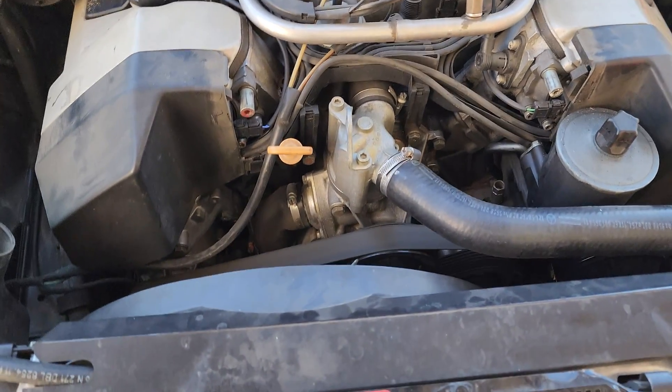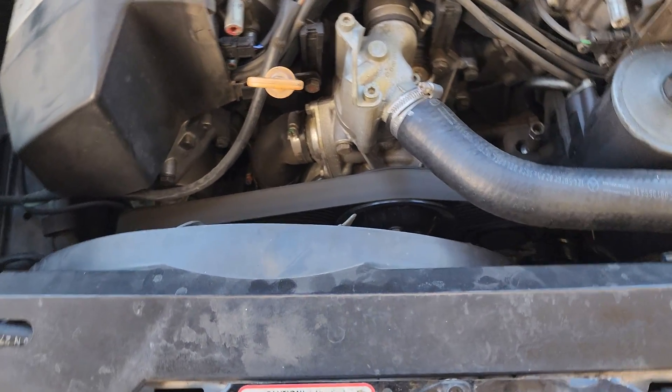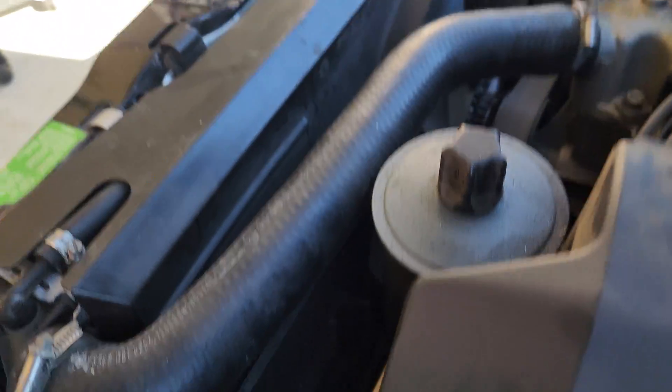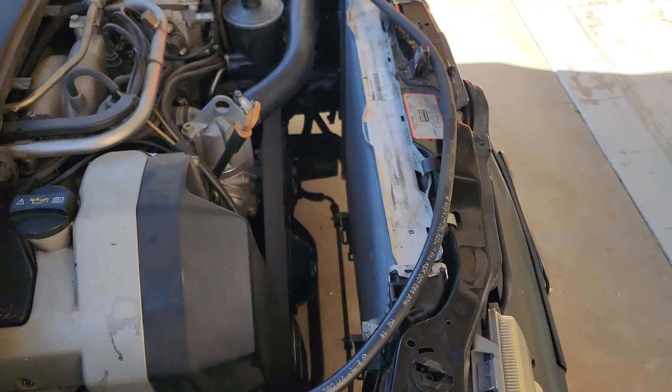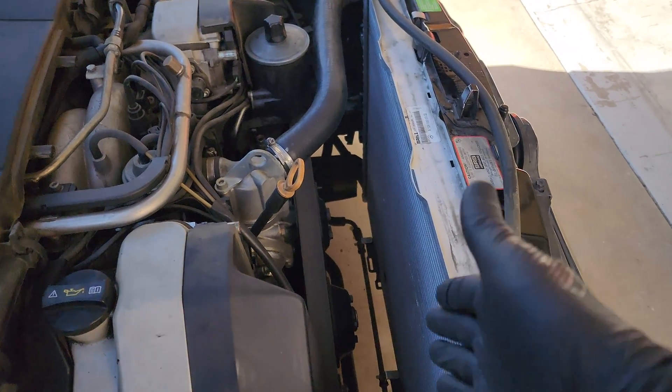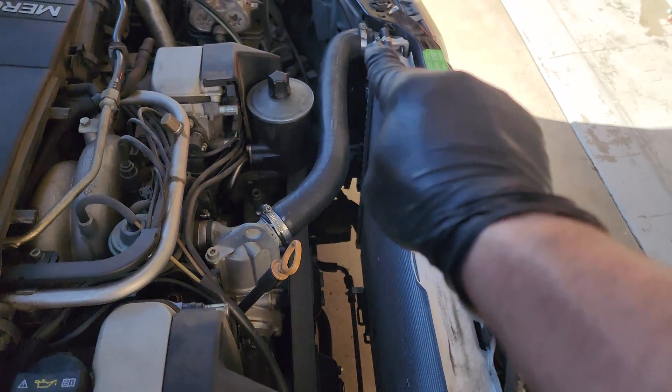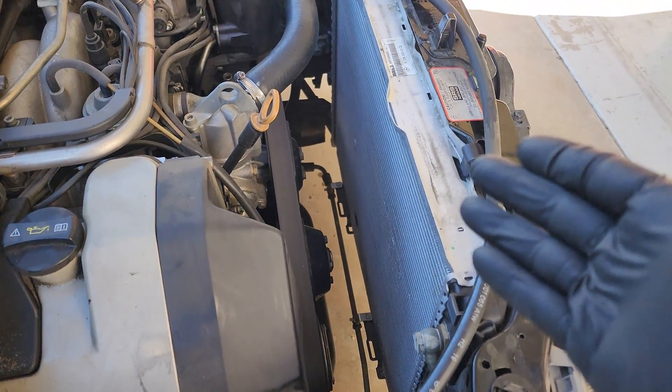Step one: you're going to want to remove your fan shroud and your fan. On this car, there's an eight-millimeter bolt right down there, and then there are two eight-millimeter bolts on this side over here. Half is going to come out the top and half is going to come out the bottom. Then we can take the fan off. Next, now that we have the fan and fan shroud out, we need to drain the coolant, then we can take off the upper radiator hose so we can test-fit the electric fan.